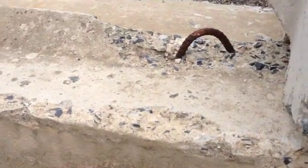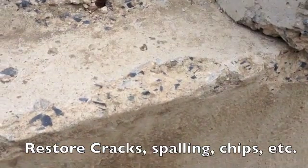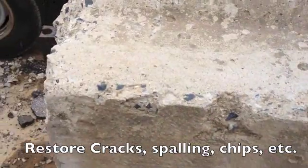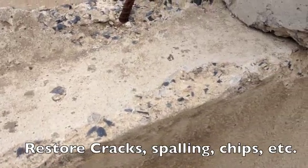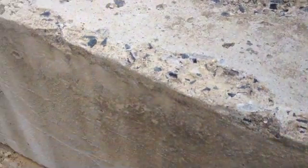I'm doing a little demo with Flexcrete to restore a concrete surface that's got some voids, some chips, some missing areas. We're going to demo a small area here with Flexcrete, and we're going to broadcast sand into the top of it to give it a nice new concrete finish.